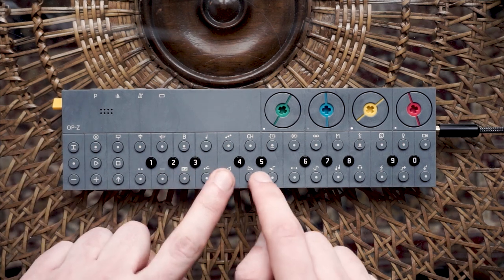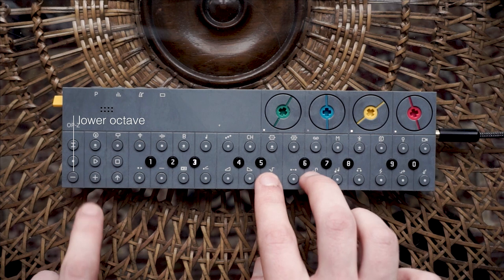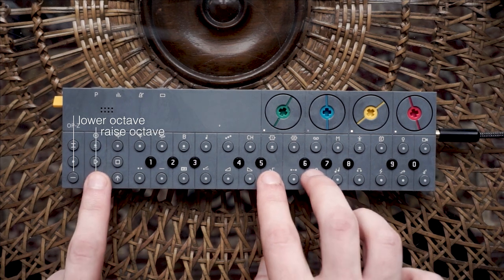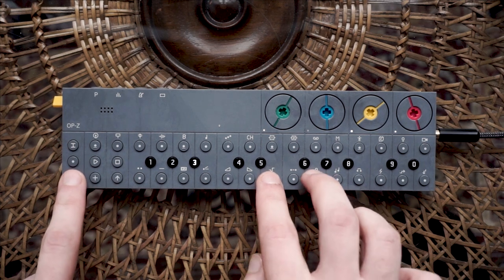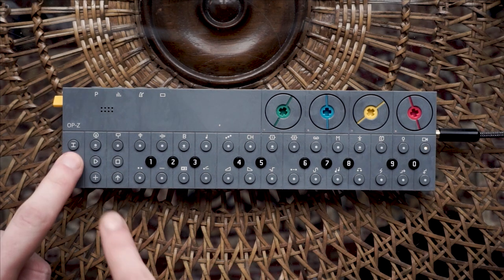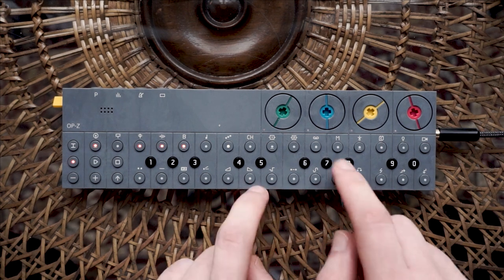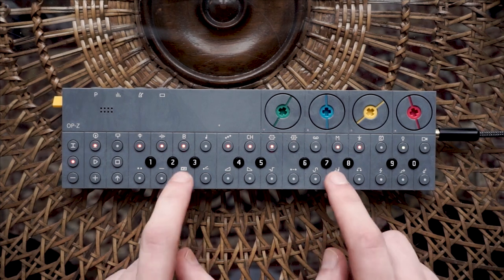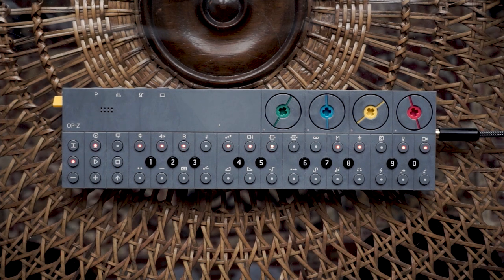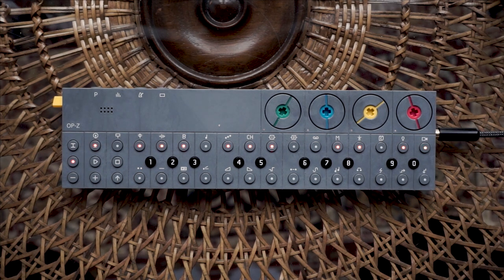Let's move on to the bass track. Select the bass track and pick a sound you like. Raise the number of bars to 4. If the range of notes available on the keyboard is too high or low, you can change the octave by pressing the plus and minus button on the bottom left. Another way to start your live recording is to hold the record button and press play. I am now armed and waiting for your input. As soon as you play the first note of your bass line I will start playback and recording.